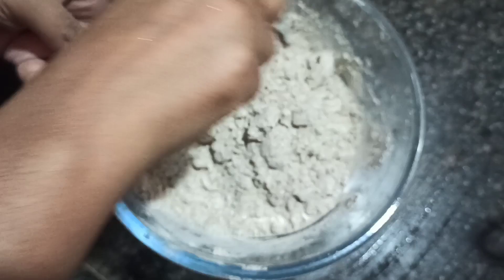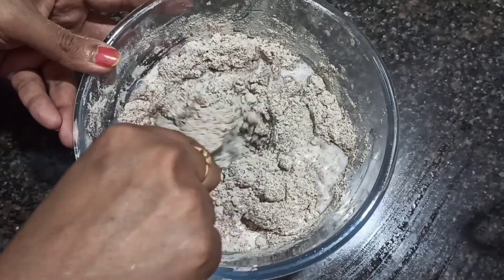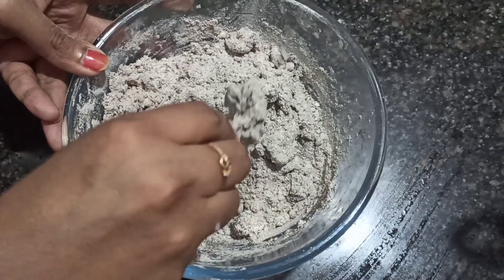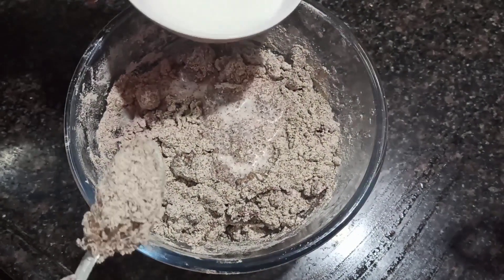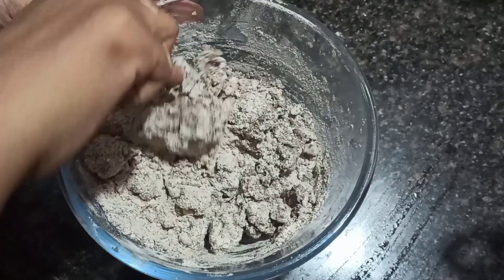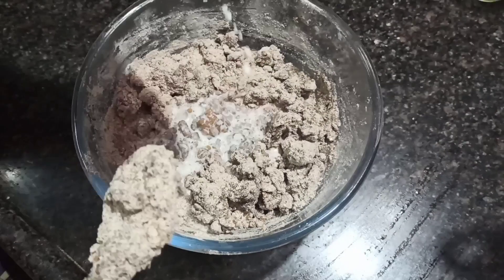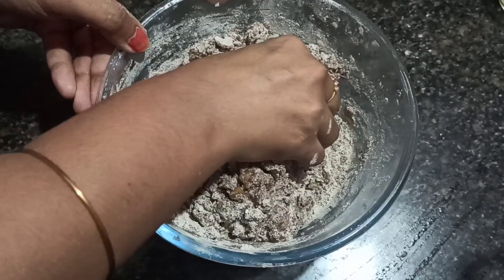Add 1 cup of milk. Use the milk at room temperature before blending it in.